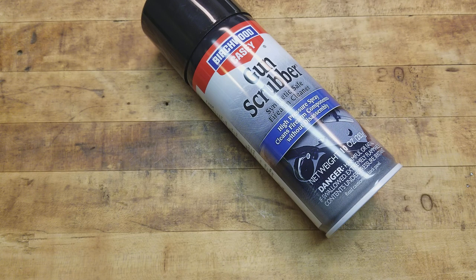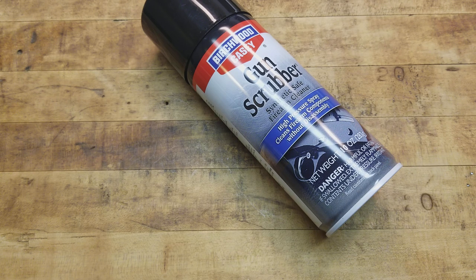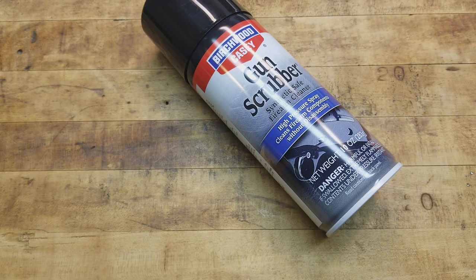Just wanted to throw that out there. I don't know if you guys have been using it or if you're against it, or if you've had any bad experiences. It says synthetic safe, so as far as stocks and polymer pieces on your guns, it's not going to melt them. I've had good luck with it, so I thought I'd do a quick little video to show you guys in case you haven't seen it.